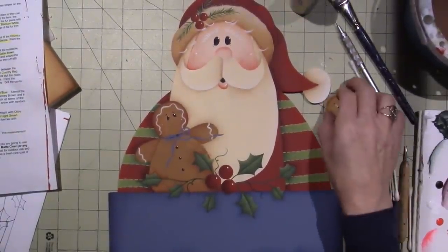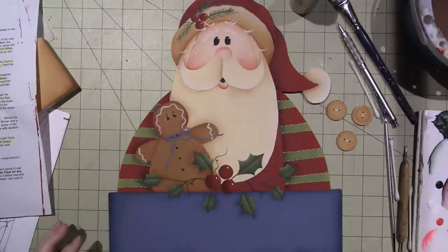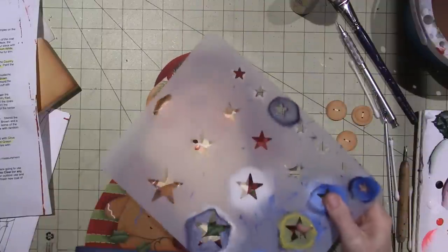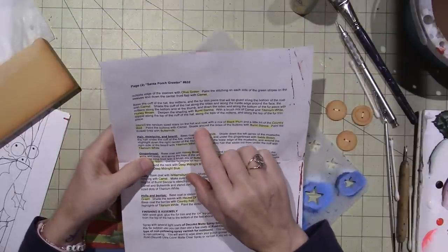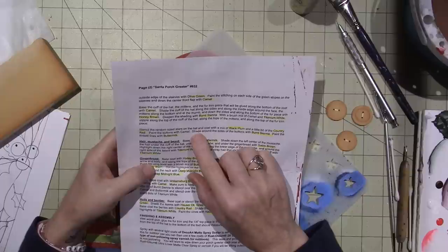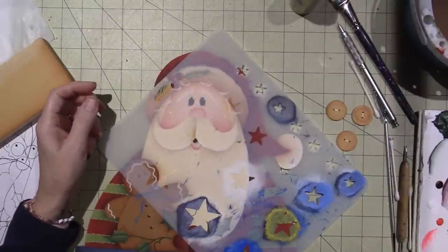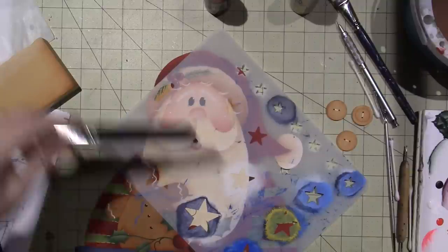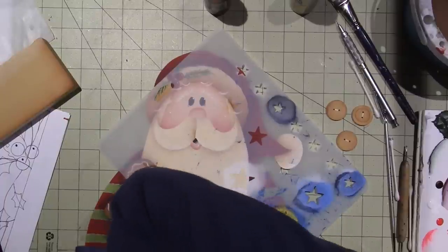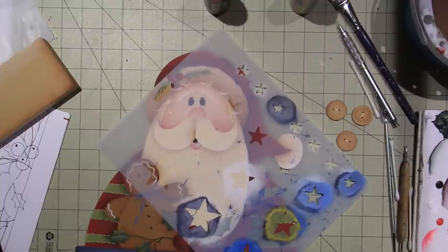I'm so excited! I ordered Mrs. Claus last night, so I'm going to have Mr. and Mrs. Claus. I'm going to find a welcome — you know what I was going to do was the stencil. I am going to add a few stars with black plum. It says stencil random size stars on the hat and coat with a mix of black plum and a little bit of country red. So I have black plum and I need a little bit of country red. I'm going to use this stencil brush, but I feel like I want to just use a sponge because I'm not really good at stenciling and I haven't done it enough to feel confident.